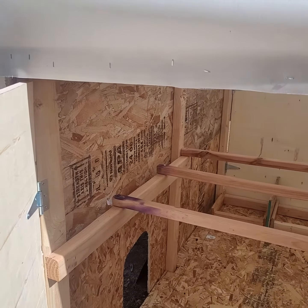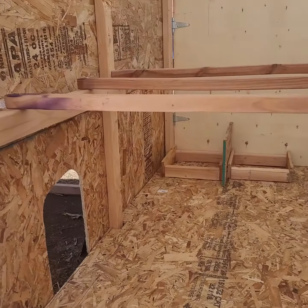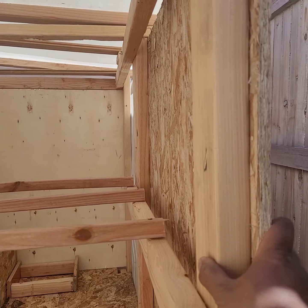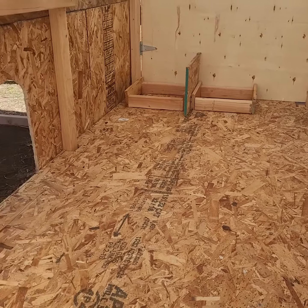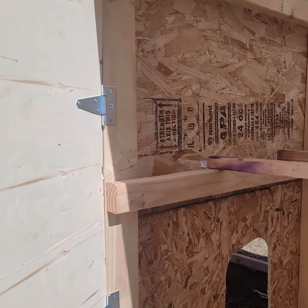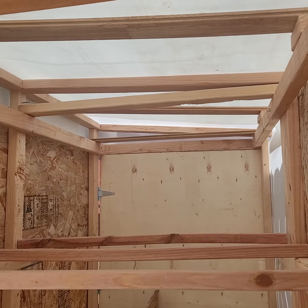Alright folks, we're doing some touch-up today. We're almost done with this coop — a small little coop for a couple of chickens. Got the nesting box down there, floor plan — it's a budget chicken coop.